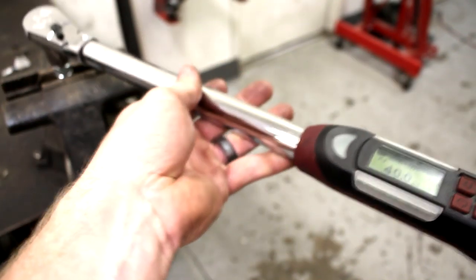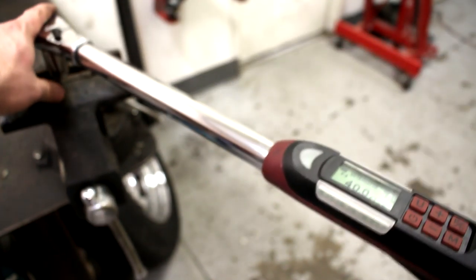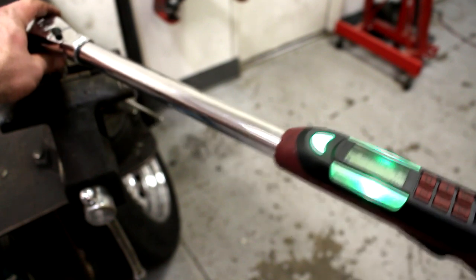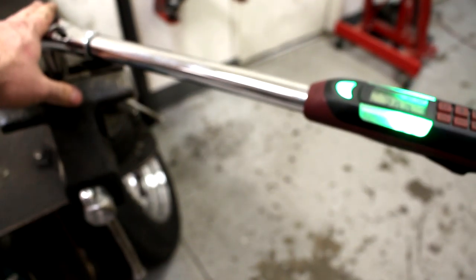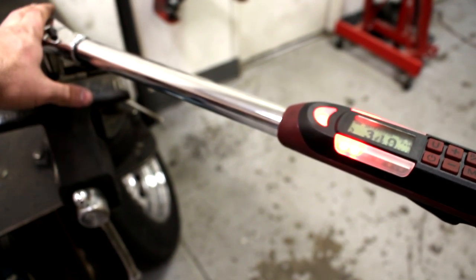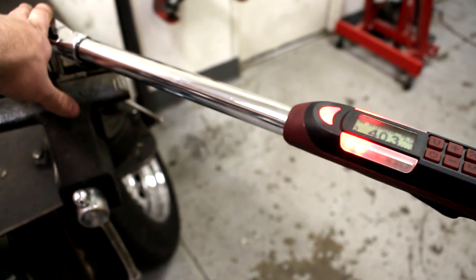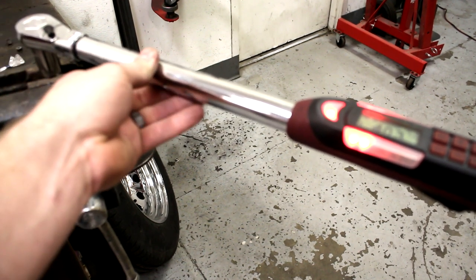So, 40 foot-pounds. Let's put this thing on here and I'll show you what it does. It's at 17, 19.6 — light is green. Getting up to 30, turning yellow, getting close. Red. And then it just vibrated in my hand and beeped. You heard the beep. And that's at 40.3 foot-pounds. That's how that mode works.